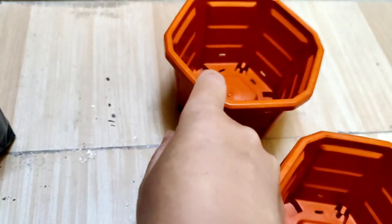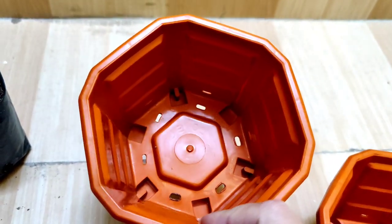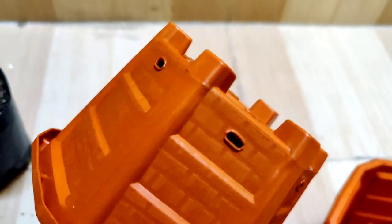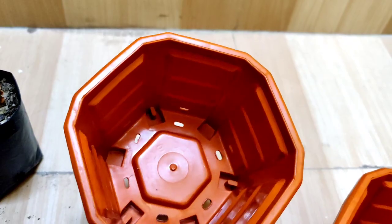I have made holes at the sides so that there is a lot of airflow around the root of the plant. Whenever you are repotting or changing the pot of a succulent or cactus, make sure your pot contains a lot of drainage holes.